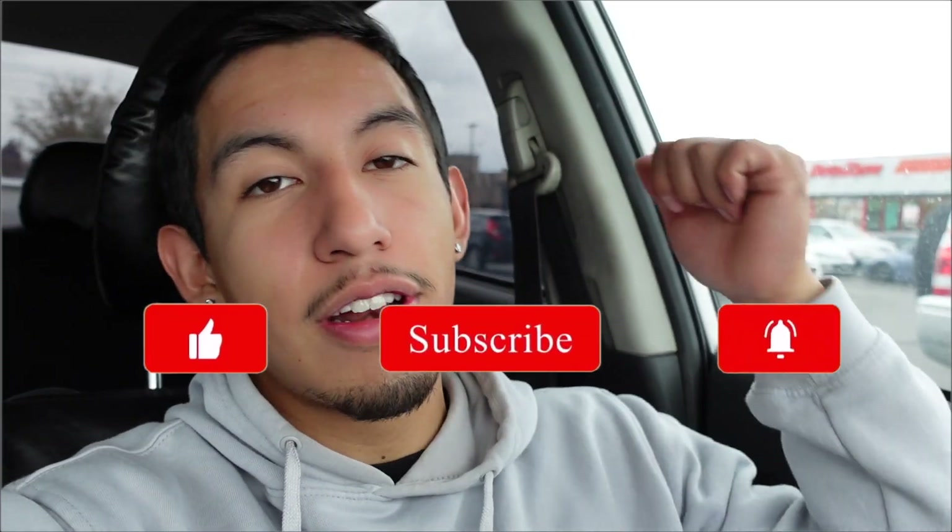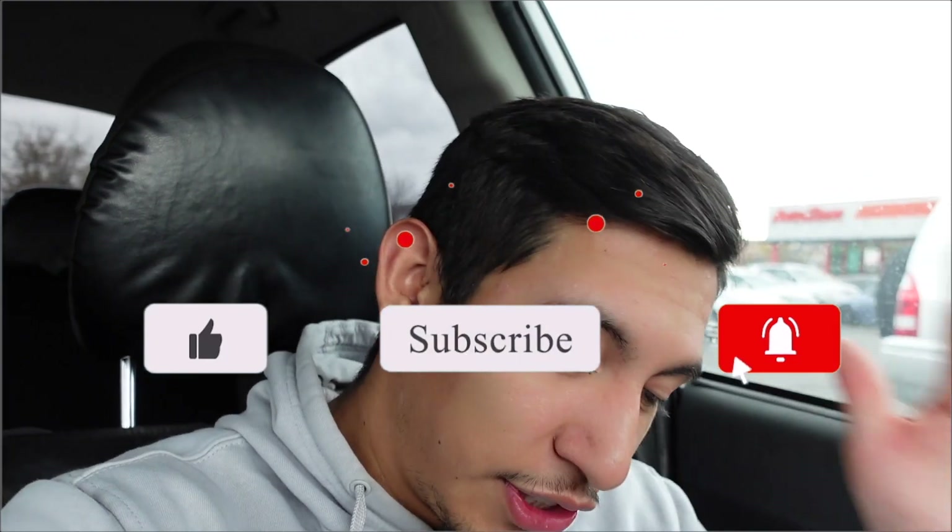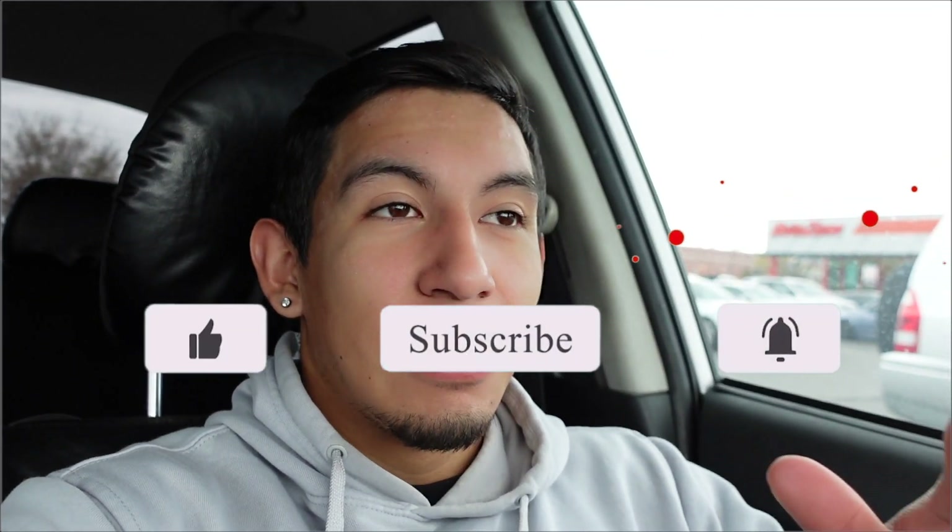Anyway, if you guys enjoyed this video and you'd like to see a different workout video — like a different muscle group, like shoulders, chest, back, or whatever — just comment down below and I can do that for you guys as well. With that being said, if you haven't already, make sure to drop a like, drop a comment, let me know what other videos you'd like to see, and subscribe if you haven't already. I'll see you guys on the next one. Peace.